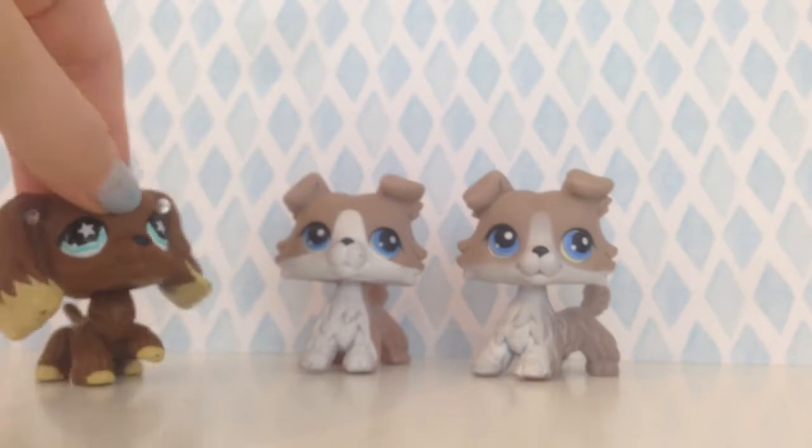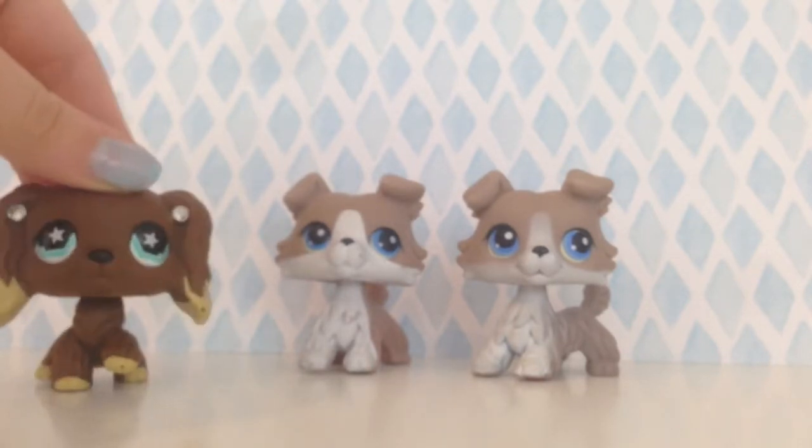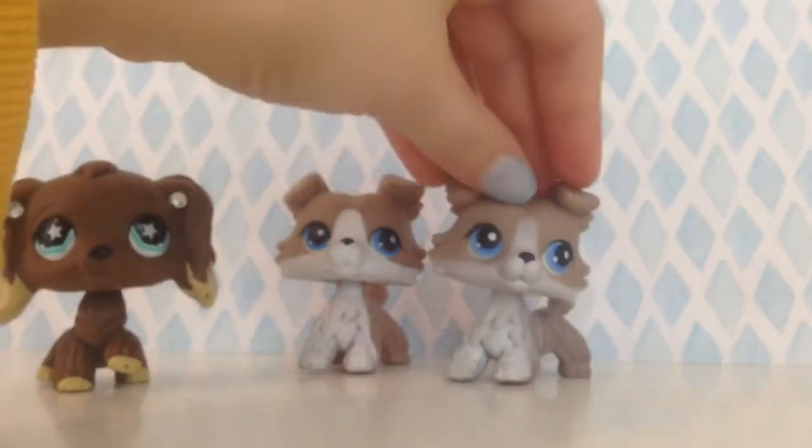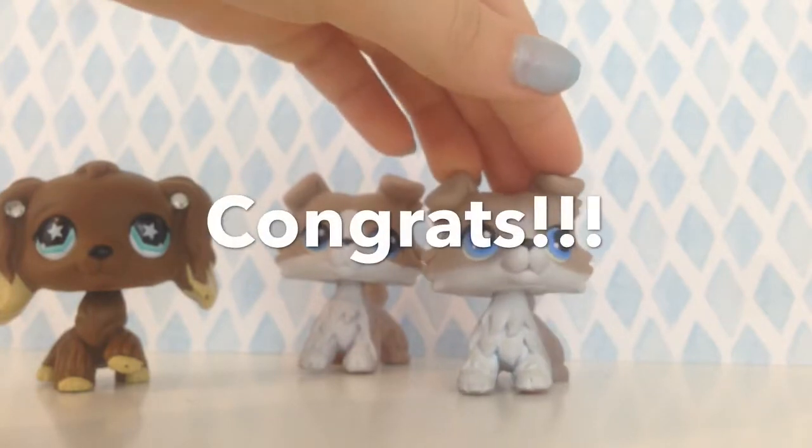Now that you're back, I will reveal which LPS is authentic. This one is the authentic one — number two. So if you commented number two, congrats!